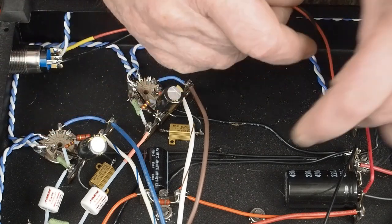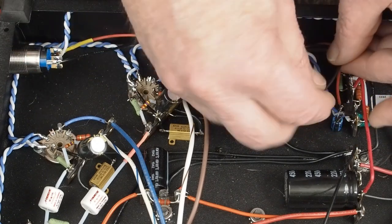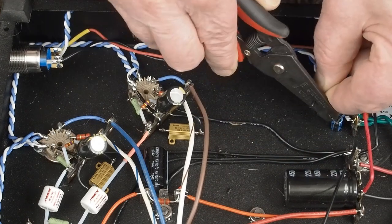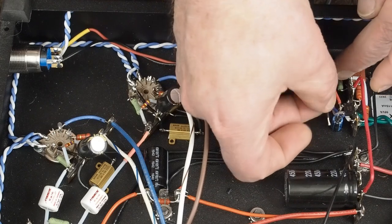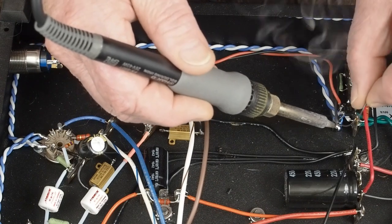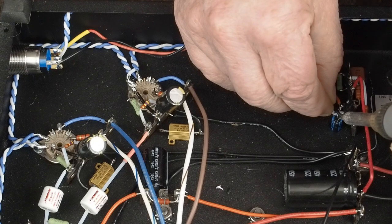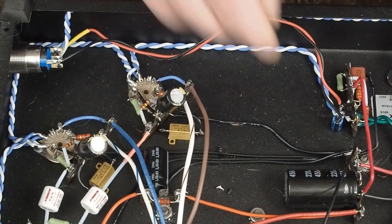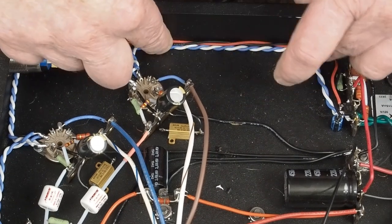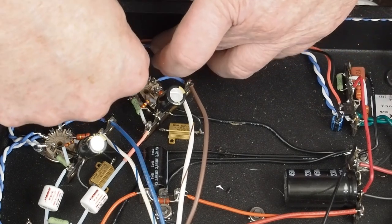We put a little dab of glue over there too to just tack this over to the side of the case. Then we'll bring our negative in and connect it like that, strip the end of that off, and the end of this wire, and then tack it here to this other lead. I may come back here with a little hot glue or contact cement and tack this power wire going to the LED down just to make it a little neater looking, and then we'll be all done.